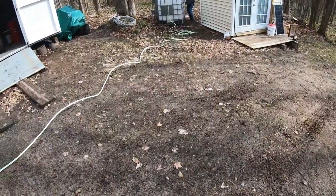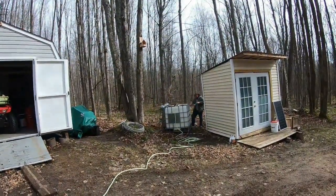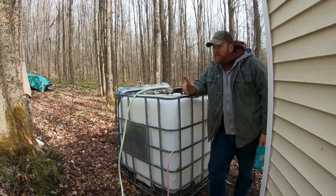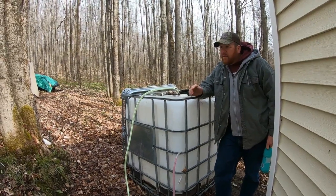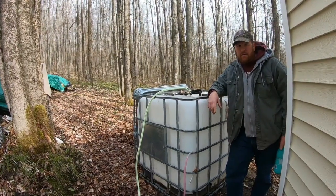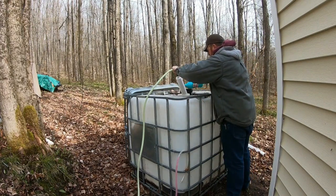Jason's got the water going over here now. We pump everything into that tank and then take that tank above this tank so it just gravity feeds into here while we do something else. We put a little bleach in here because it's the first time for the year.